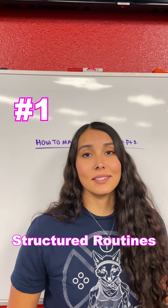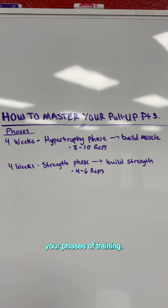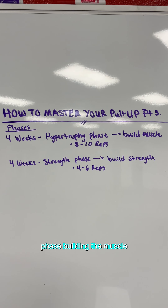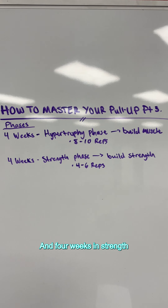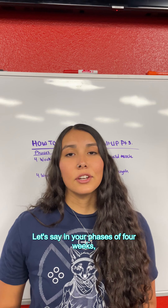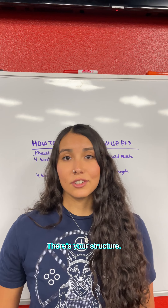Number one: structured routines. A basic example would be to periodize your phases of training. For example, spend four weeks in a hypertrophy phase building the muscle you need to do the pull-up in eight to ten reps, and four weeks in a strength phase to build strength to complete the pull-up in reps of four to six. Let's say in your phases of four weeks you train two times a week upper body — there's your structure.